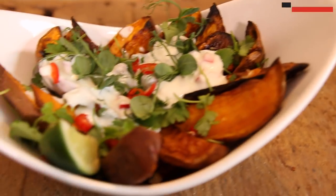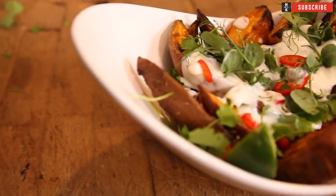Our crispy sweet potatoes, roasted off with hazelnut, lime, coriander, a little bit of yogurt, a little bit of chili, a little bit of sweet pea, all done with a little bit of cumin powder. Simple, simple, healthy lunch. Super tasty.